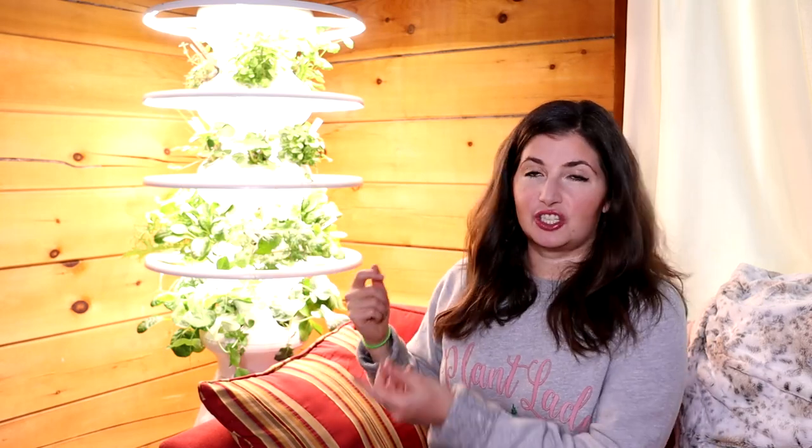It wasn't too hard. They send really good instructions. The glow lamps — if you do the glow rings — there's just a little bit of extra assembly. If you weren't doing the glow rings, I think you could probably assemble the thing in like seven minutes flat.